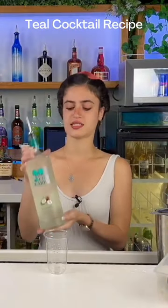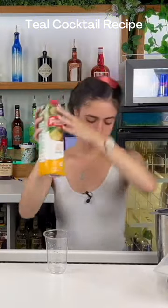To get this recipe started, you'll need some of your favorite coconut rum, blue curacao, pineapple juice, fresh lime, and a pineapple slice to garnish your drink.